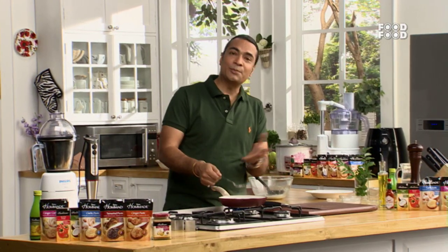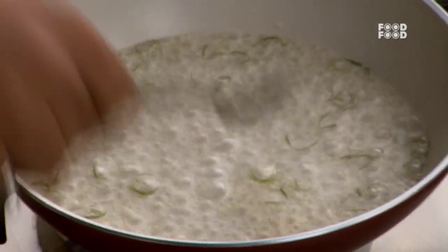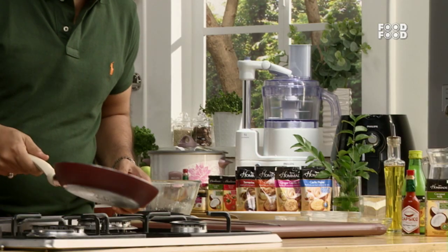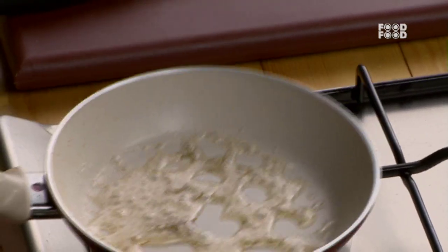It will change the whole dimensions of the recipe. It will change the whole character of the recipe. This is the base of the gastric — you can add whatever flavors you want. This is our gastric. The curry leaf gastric is ready.